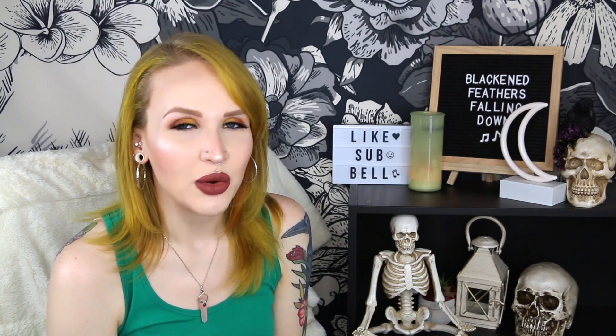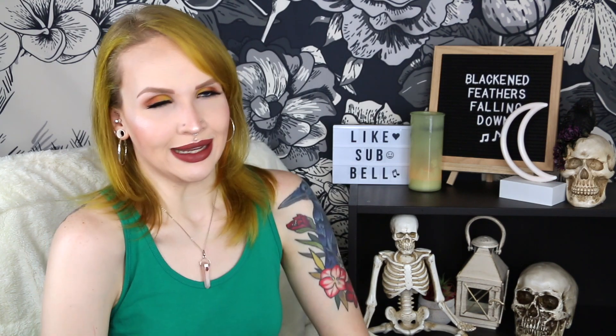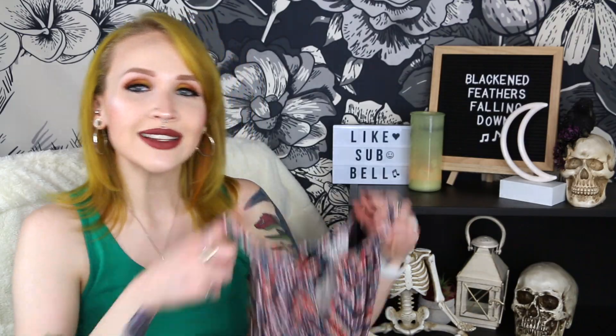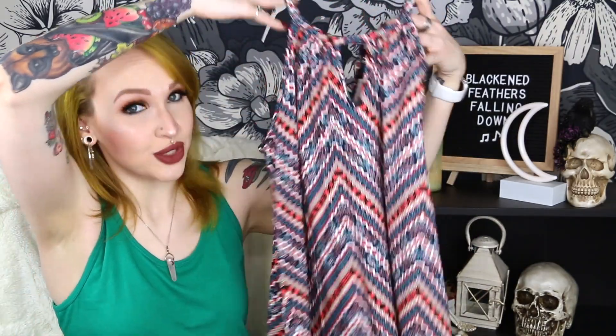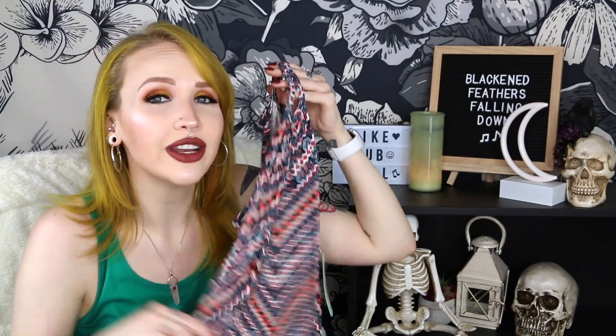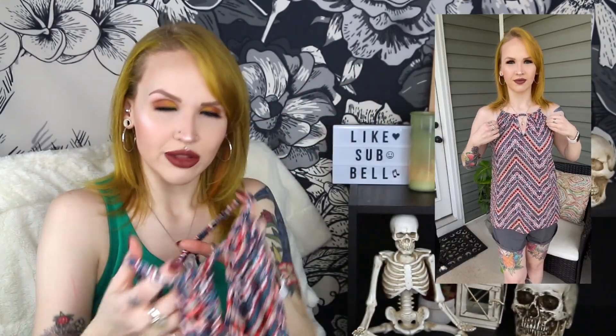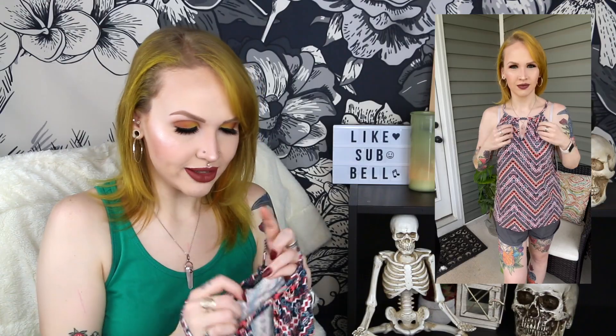The fourth item I'm sending back is one I was kind of torn on because I do like this one a lot. It is the cheapest thing in the box, but I'm trying to stick to my rule of only keeping one item. This is the Ellaria Keyhole Knit Top by Paper Moon. It is so breathable, so soft, and so flowy. I love the color scheme. The front and back are the exact same — keyhole in the front, keyhole in the back — and the only way you can tell which is the back is by the little tag on the inside. I probably could have gone down to an extra small with this because it's very flowy and stretchy.